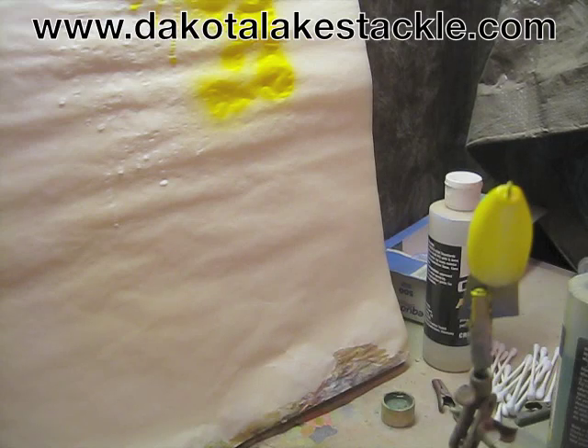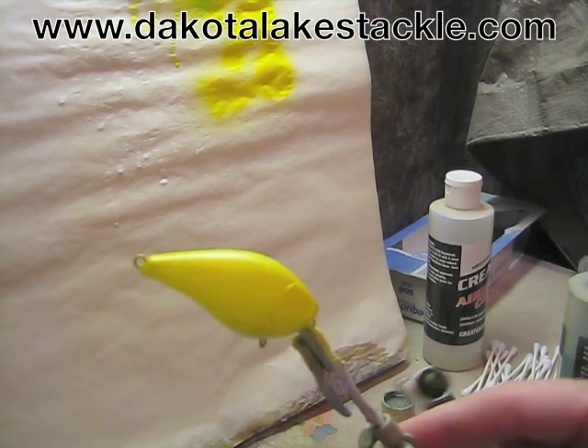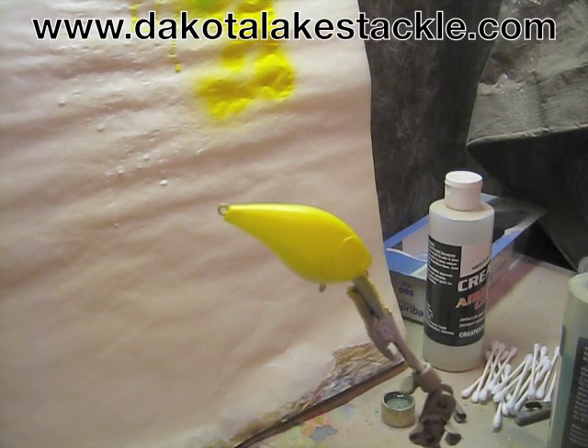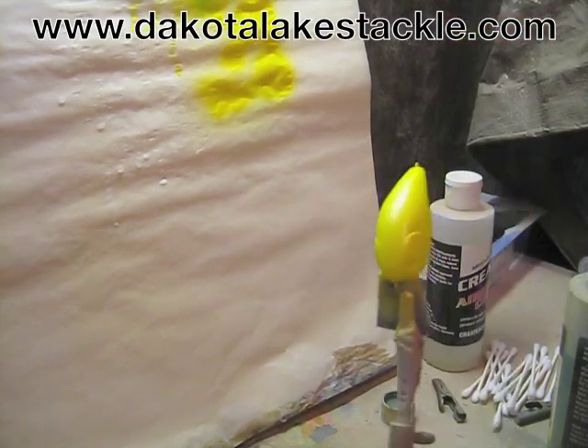After the yellow I like to go with a little bit of green. It's nice to have reference photos of actual fish if you're going to try to simulate an actual fish. I like to go on the internet and get as many reference photos as I can — I got them hanging up around my little spot where I paint. I just kind of hit a little green along the sides there, not a whole lot, just enough to let you know it's there.